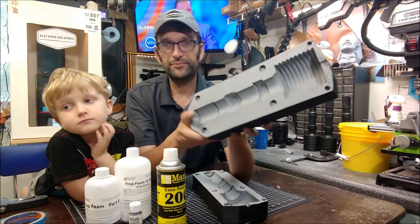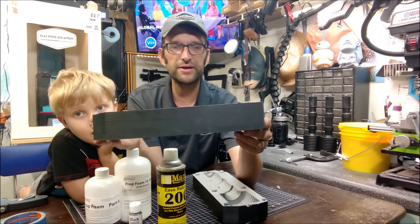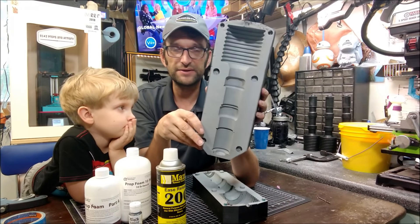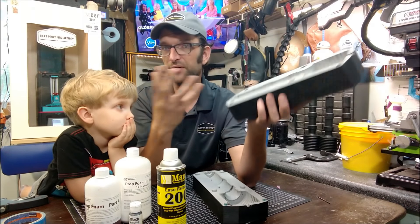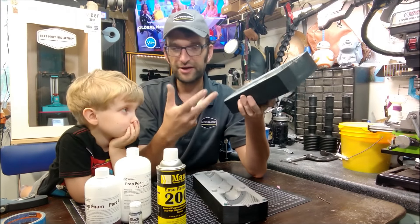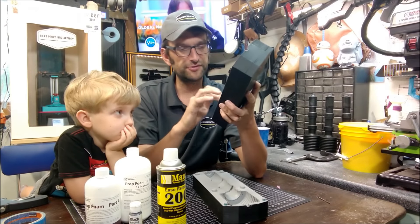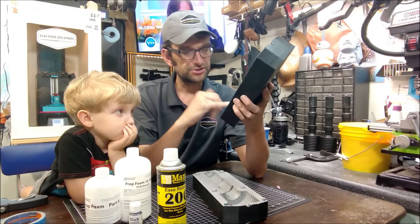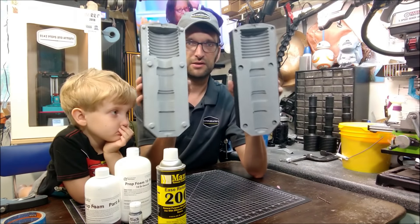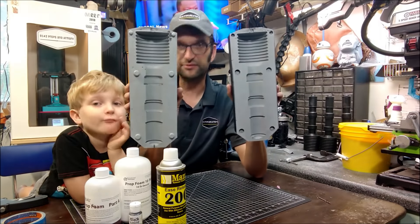When the mold was done printing — I think I printed it at 0.24 layer height, printed it pretty fast — I needed to smooth things out a little bit on the inside. So much the same manner in which we would finish a 3D printed part: filler primer, sanding, a little bit of other filler used in there as well, just to smooth things out. So we've got our mold, two parts, 3D printed. Let's go ahead and make a casting from it.